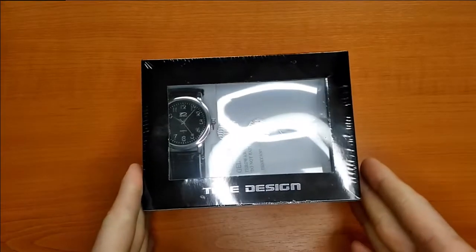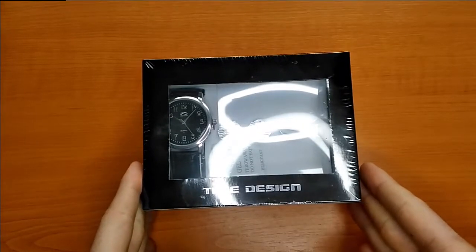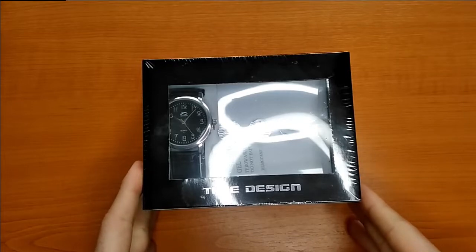Hello and welcome to my YouTube channel. Today I will unbox and have a quick review of this Time Design watch.